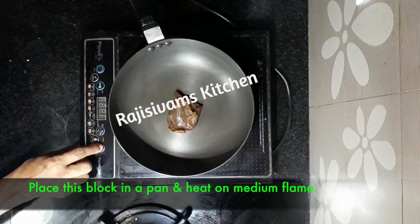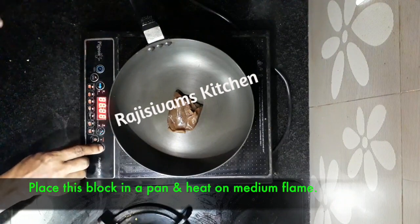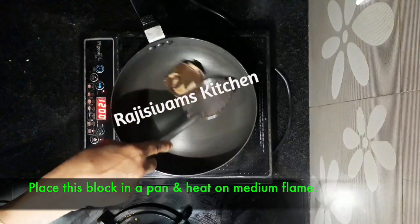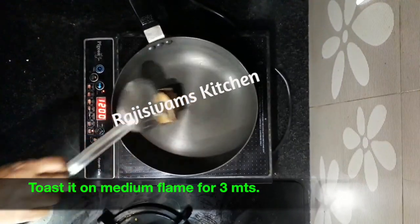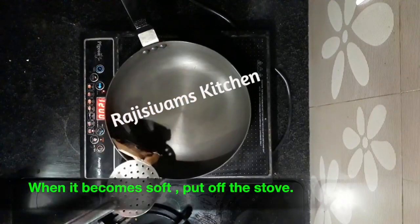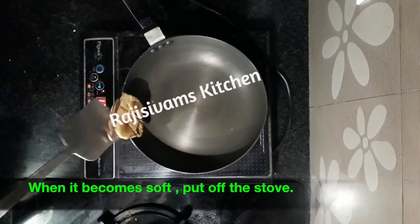You will put a small piece in the pan. You will put it on medium flame for 3-4 minutes in a very nice pan.